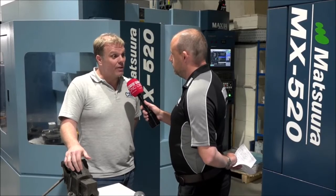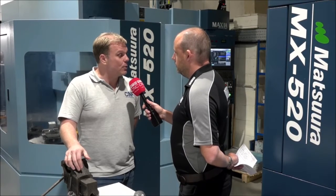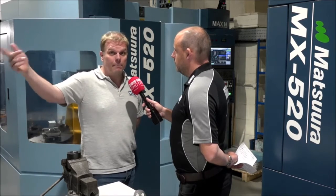It just gives the opportunity to run overnight. On the 520 single table, we bought that originally to do bigger components, because we've got the MAM and we've got the horizontals as well. But the MX520 gave us the ability to machine much larger parts in a 5-axis configuration, and the four pallet gives us the opportunity to do that and run it overnight as well.